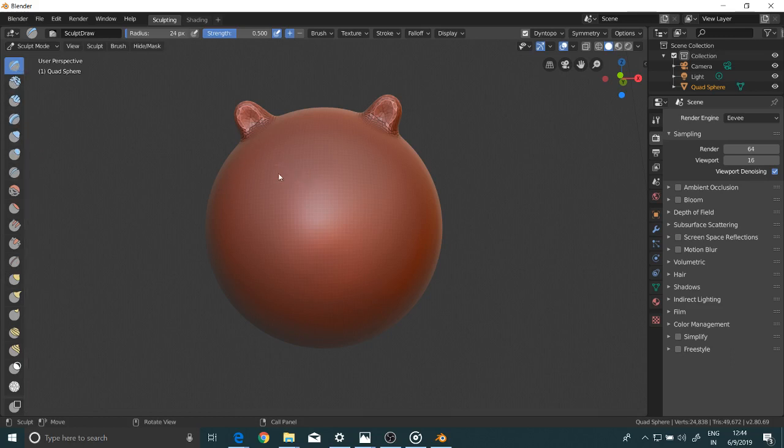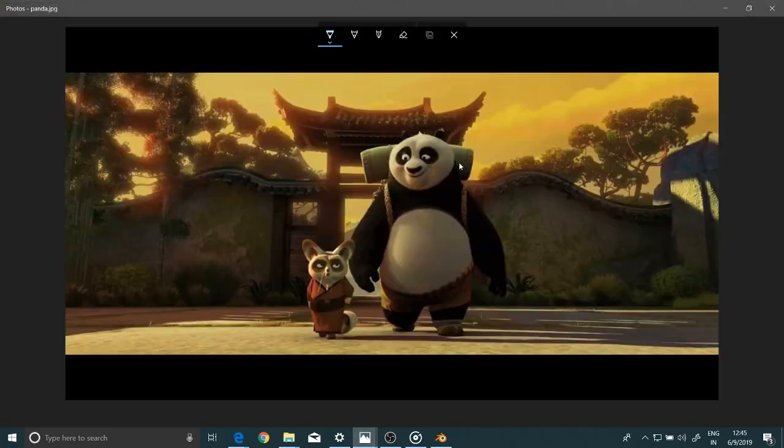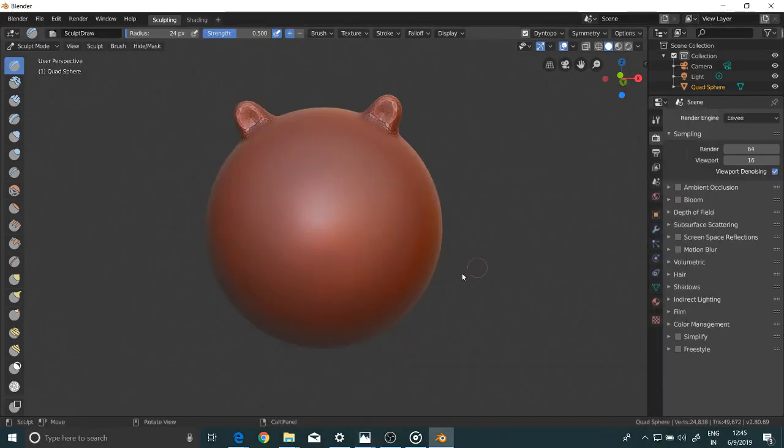I'll take the draw brush only. I'm making the space for the eye holes. This is the reference photo — you can look at it. I've downloaded it from Google. You can use any of the photos.